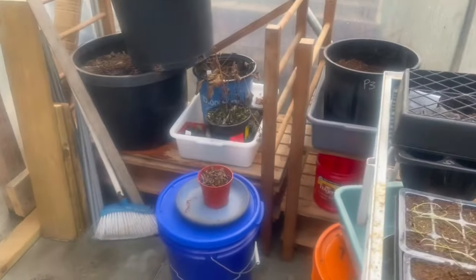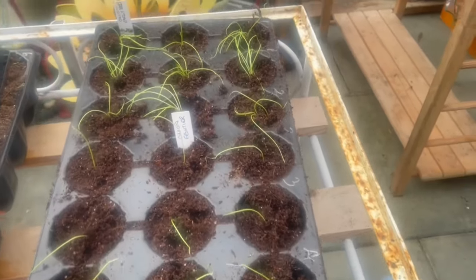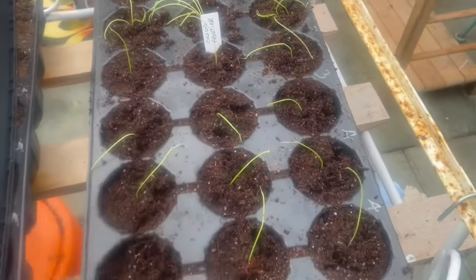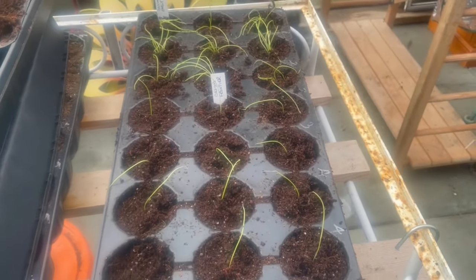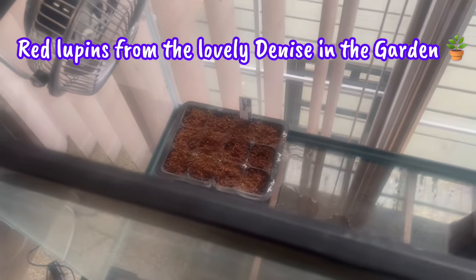My onions are looking worse for wear so I need to get them into a container. That's one tray done - early red onion, spring onion, and Frontiers which are regular onions. One down, three to go. There you go Denise - you're the first flowers. Let's hope we get good results.